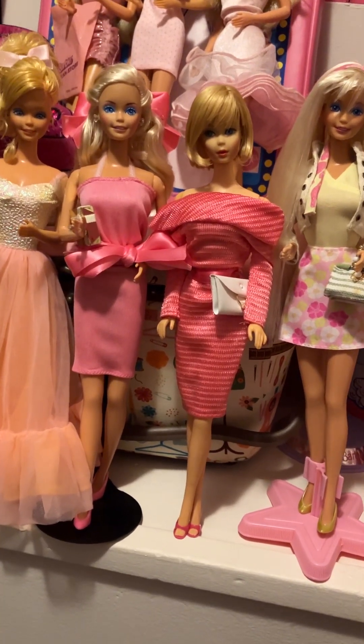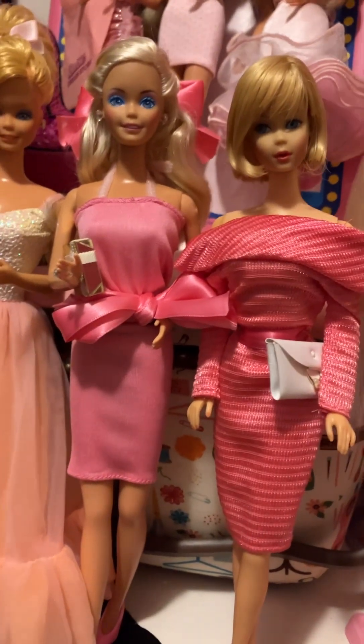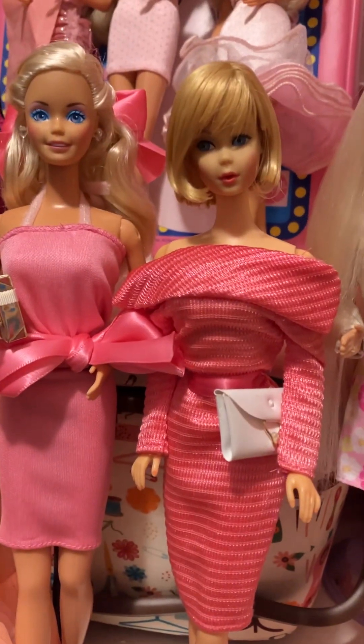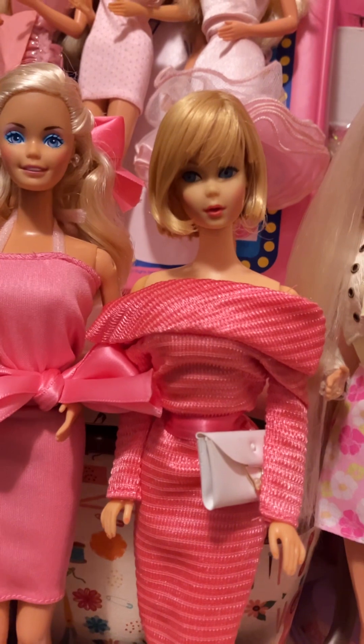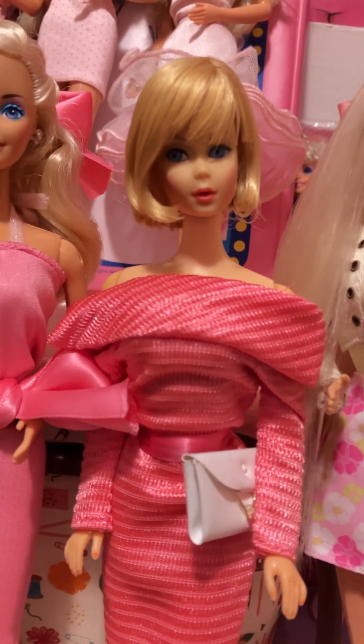These are my four latest makeovers. And I'm going to turn up the light a little bit. Look at how cute she is. So I'm going to start with her.